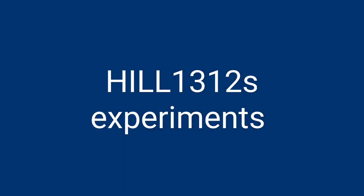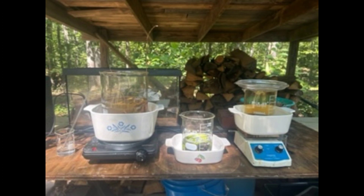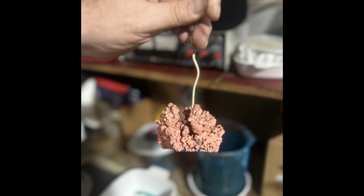All right, we've got Hill1312 Experiments. The first picture here - see his lab, nice setup, nice outdoors, nice and safe. That's how we like it. This is all for fun but we all got to go home safe. He's got his copper cell - he sent me this and I said, 'Man, that looks like a brain.' He said, 'No, it looks like coral,' and sure enough in the copper cell it looks exactly like a coral reef.